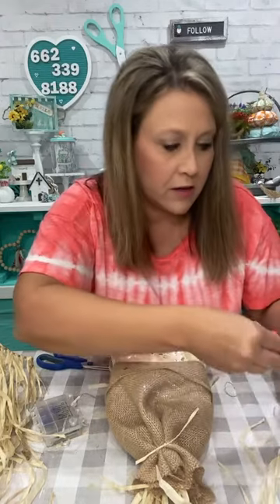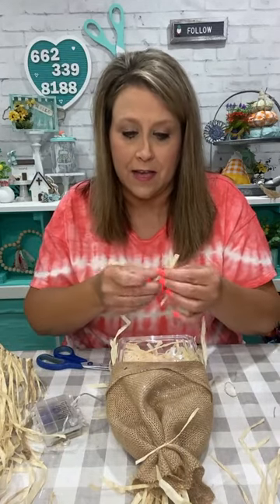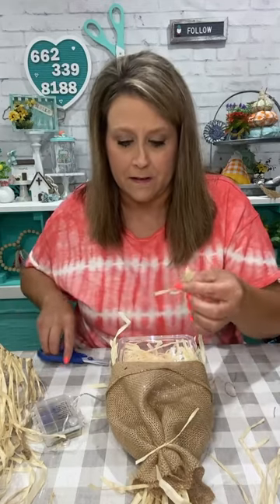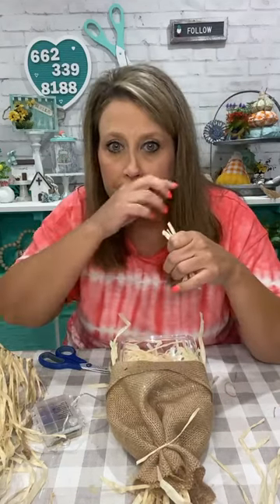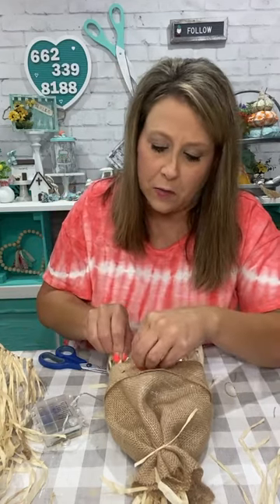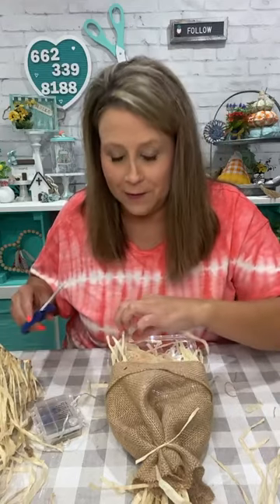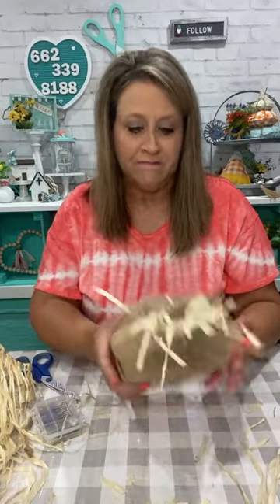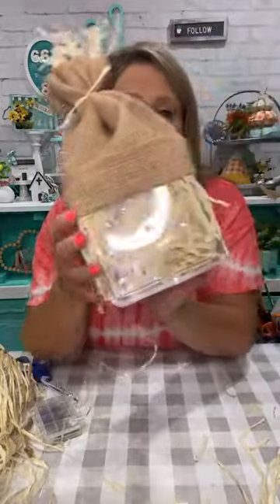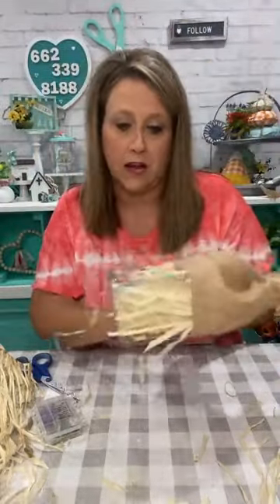You could actually put the battery pack inside the box, or get some velcro dots and stick it to the back so you can turn it on and off. Some lights have a timer and they'll stay on for like six hours. So there's the front — I've got a little straw hair on the front and some on the sides.